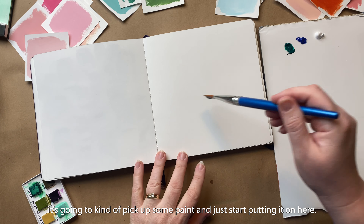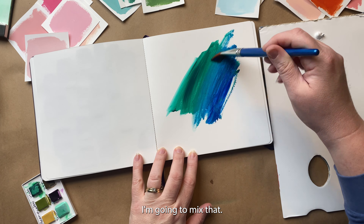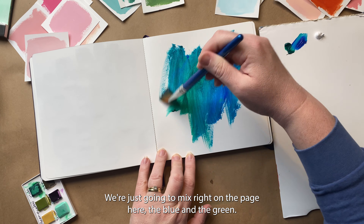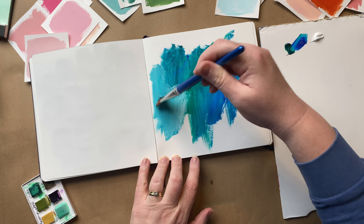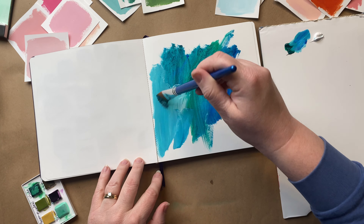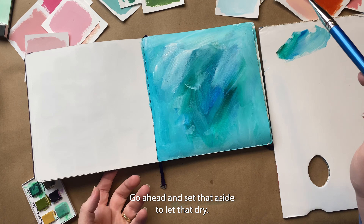I'm just going to pick up some paint and start putting it on here. I'm going to mix the blue and the green, and then for fun I'll just start blending in some white — mixing right on the page. Be sure to add water as needed. I'm going to go ahead and set that aside to let that dry.